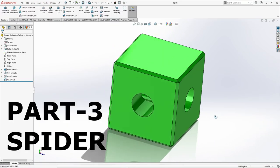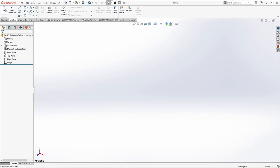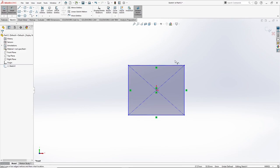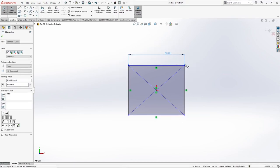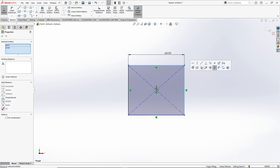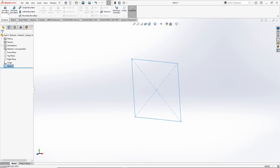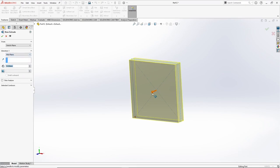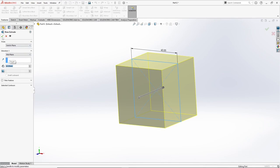Let's start the third part which we call spider. Again create a new part, go to sketch, 2D sketch, select a plane. Select a rectangle this time, right click, smart dimension — add value of 16 mm. Select both edges and make these equal — 16 mm, it is fully defined. Press OK. Now go to features, extrude base, select mid-plane, give it a value of 60 mm. Press OK.